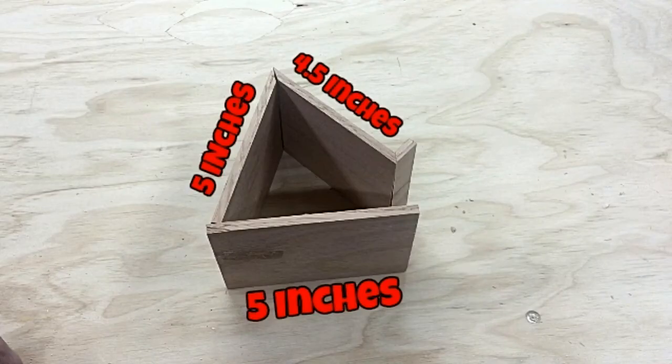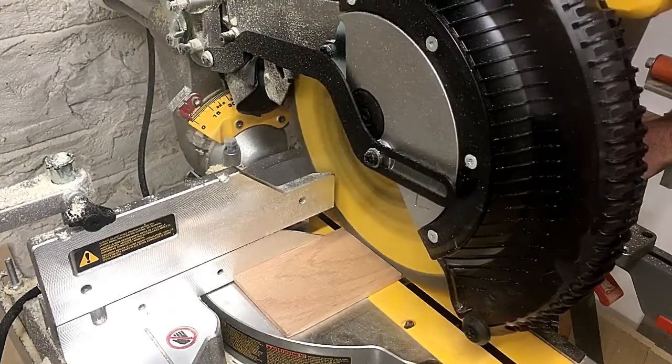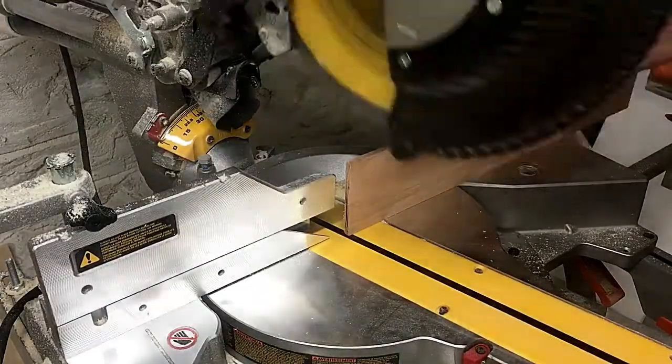The dimensions will vary based on your phone, but these are the dimensions for an iPhone 7. I cut a 5-inch long base piece on my miter saw. Then I stood the board up to make a 15-degree miter cut.